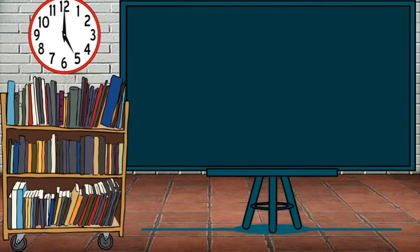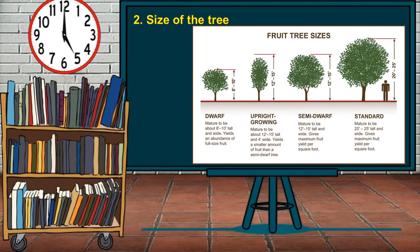The second guideline is tree size. The final height and spread of fruit-bearing trees depends upon the planting site, pruning, and maintenance. Fruit-bearing trees can grow in different sizes: dwarf, upright growing, semi-dwarf, and standard.